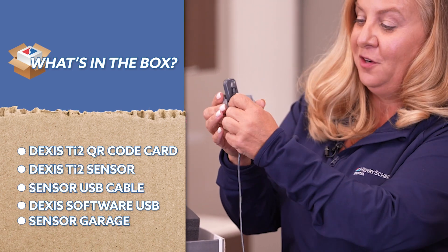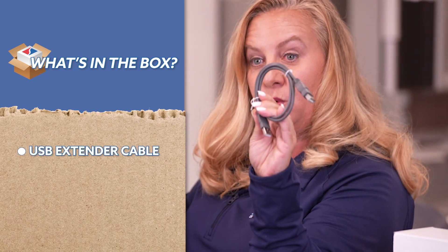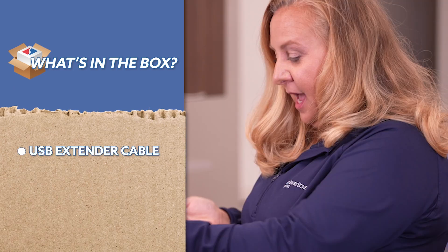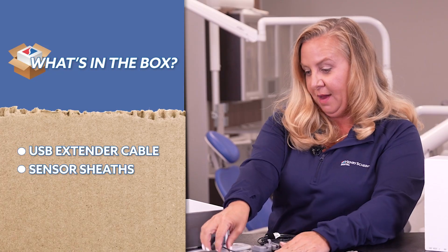For those of you in the dental field, the sensor garage is just where we mount it and stick it to the wall so our sensors don't fall and end up on the floor. The next item is the extension cord, which gives you another foot or so of cable. And then we have our protective barriers — these go over the sensor when you put it in the patient's mouth.